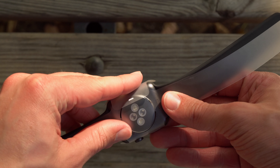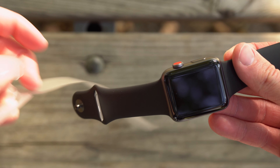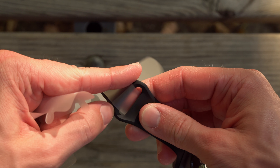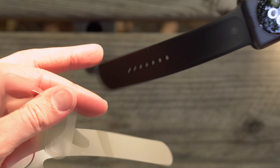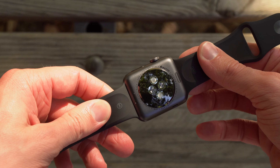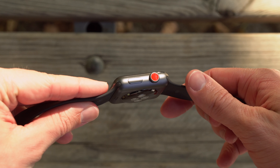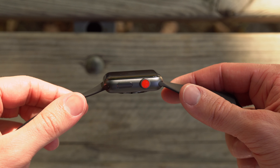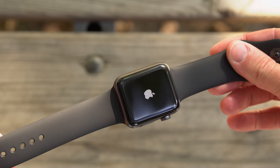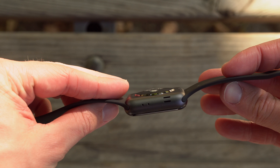Now, back to the Apple Watch Series 3 — it looks pretty much identical to the Series 2, and the Series 1 slash Series 0 before that. There are not a lot of huge changes here. The only difference between models is that the Apple Watch Series 3 is about two sheets of paper thicker than the Apple Watch Series 2, and if you opt to get an LTE model, you get this red digital crown. The best part is that it serves no functional purpose whatsoever — it's literally just painted red so that other people know that this is an LTE-enabled new Apple Watch versus the older Series 1 or Series 2 models.